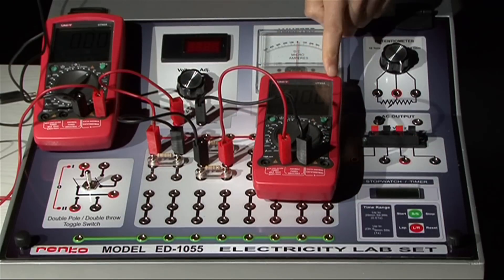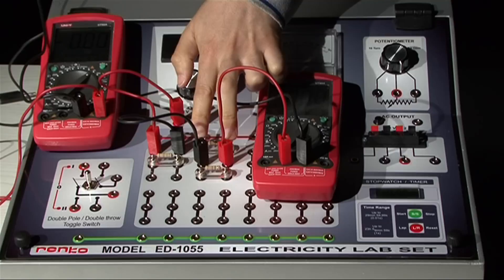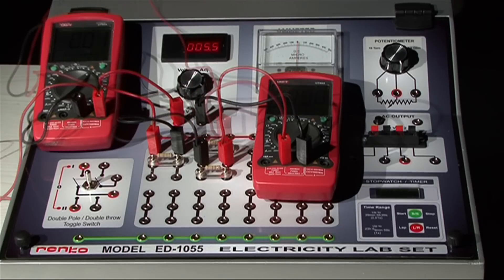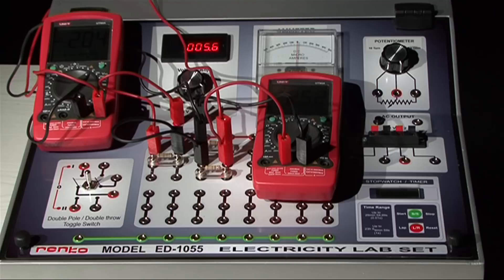The ammeter will again measure the total current. This time the voltmeter will be connected between these points and measure the potential difference across the parallel resistors. Now you can calculate the resistance values using color codes and calculate the total current in the circuit. Using the power supply output and applying Kirchhoff's law, you can compare this calculated value with the measured one.